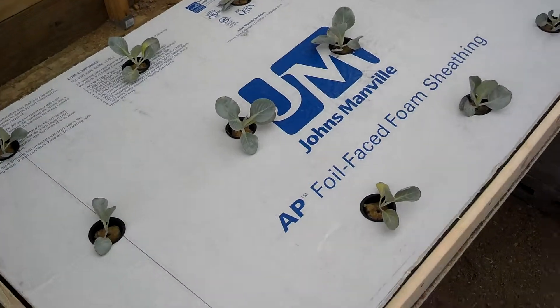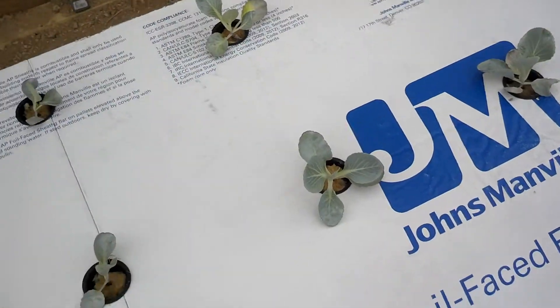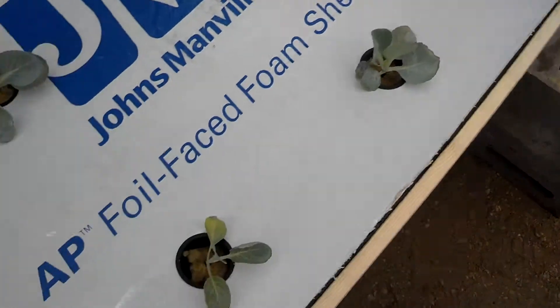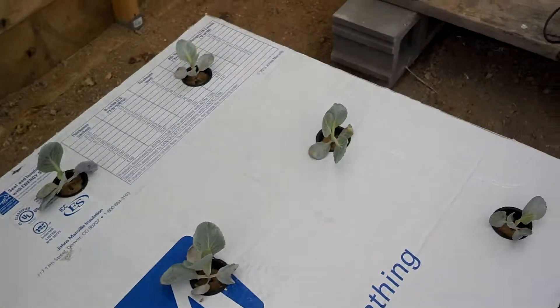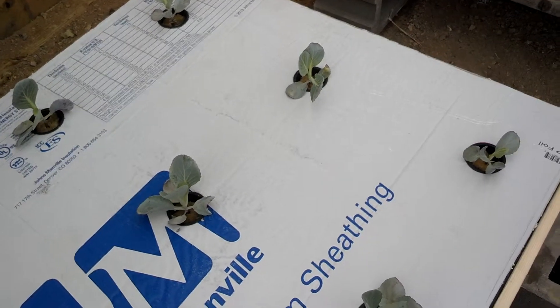Some of these look kind of sick, but there are some nice ones in there. There are some pretty yellow leaves in there too. Obviously this thing has not been getting the nutrients it needs. As MHP Gardener says, cabbage drinks a lot of water.